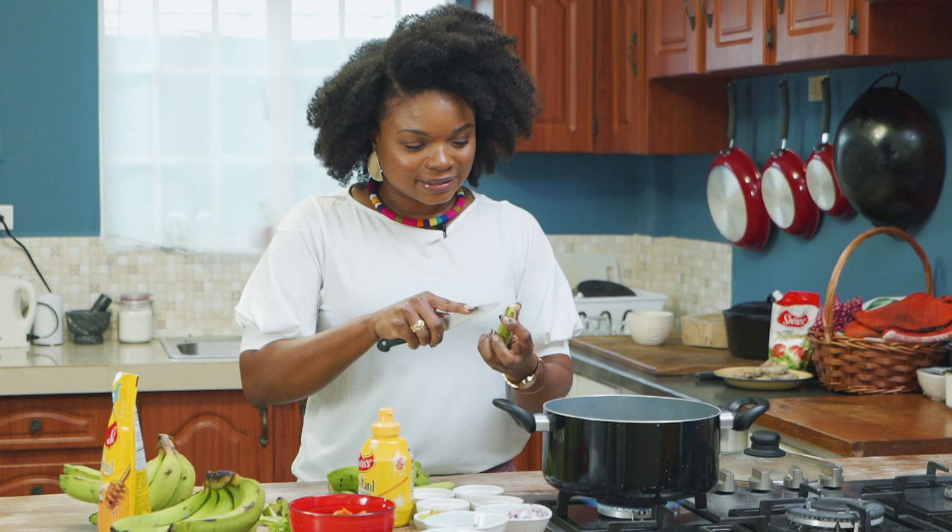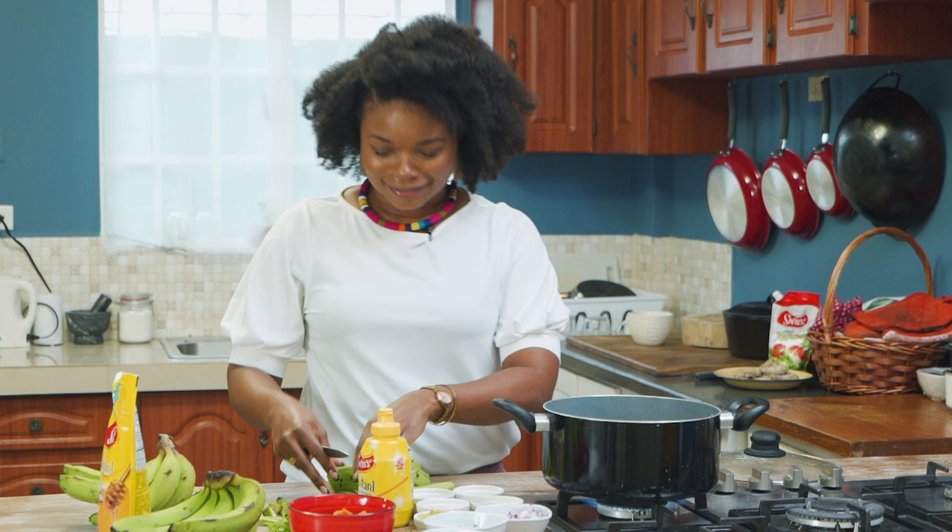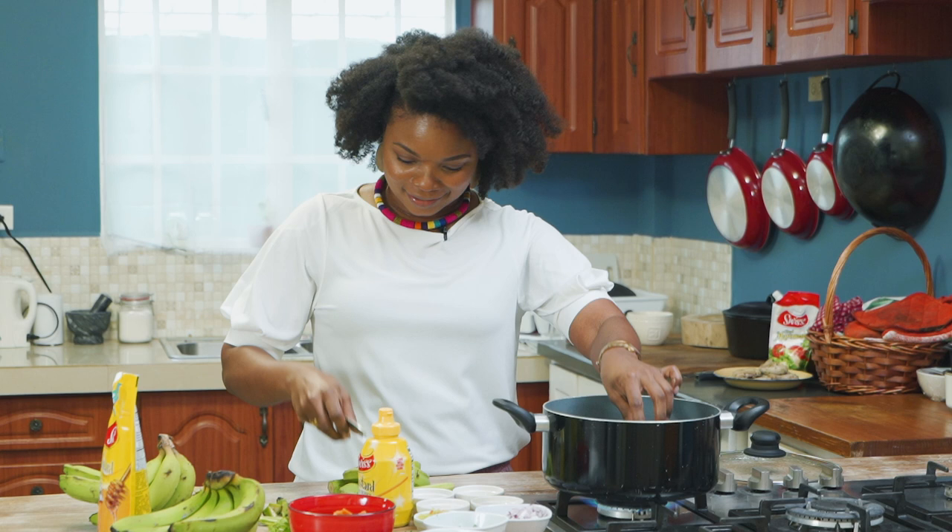If you ever had green fig punch? Green fig punch! I have never had green fig punch, so tell your brother to organize me. If you have had green fig punch, let us know in the comments.